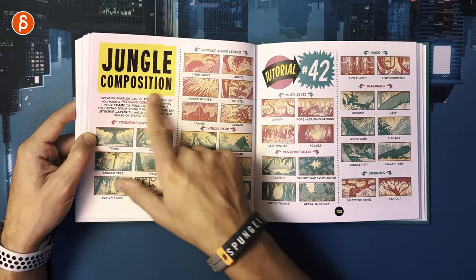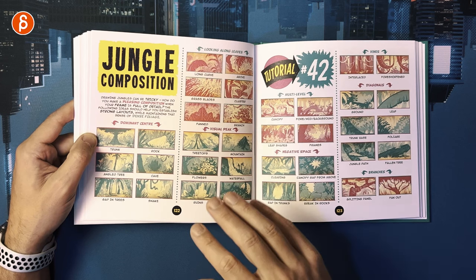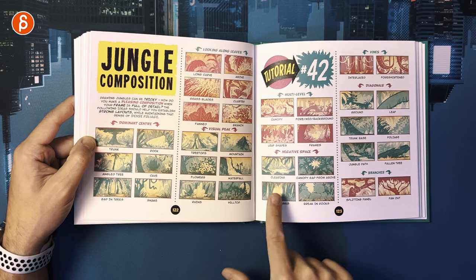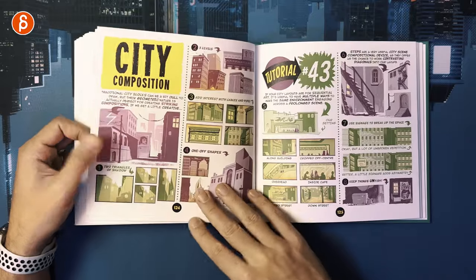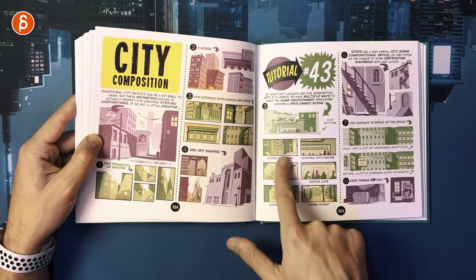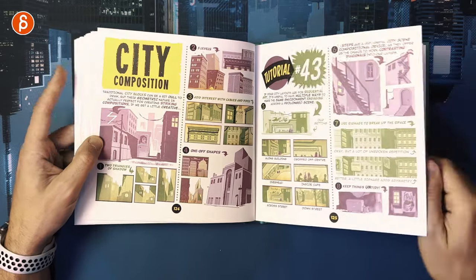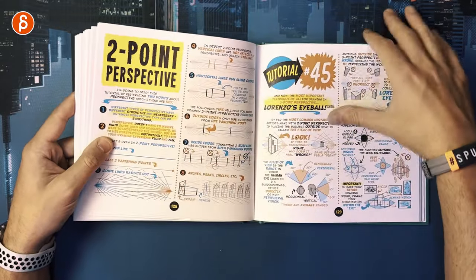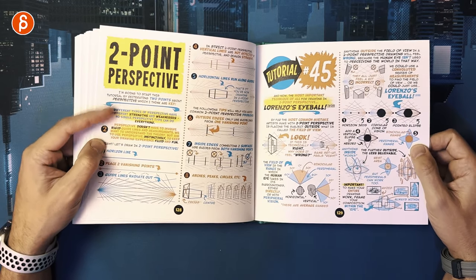Layout and Composition — always a big fan of this. Jungle composition — I just started Monarch, that's the Godzilla TV show, which is awesome. Stuff like this gets me thinking: where can I put my characters in there? What kind of animation could I add? City composition — same thing, awesome. Even going down the stairs — that's your body mechanics shot right there. Comic panels are also here, and a two-point perspective section — they've had perspective content in a couple of volumes, which I always like.